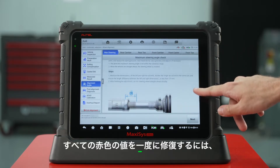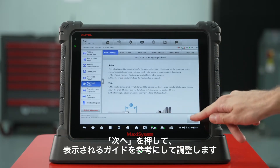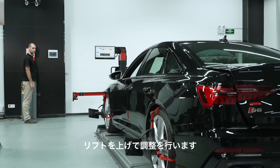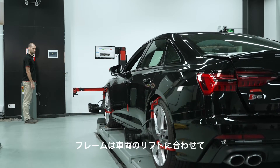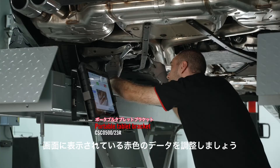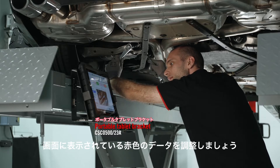To repair all red values at once, press next to adjust the components in alignment guide. Raise the lift to perform adjustments. The frame will adjust automatically in real time with the vehicle lift. Let's adjust the red values that are lit up on the screen.